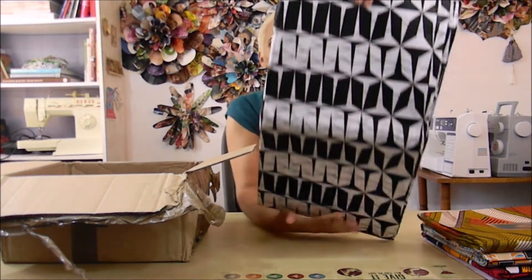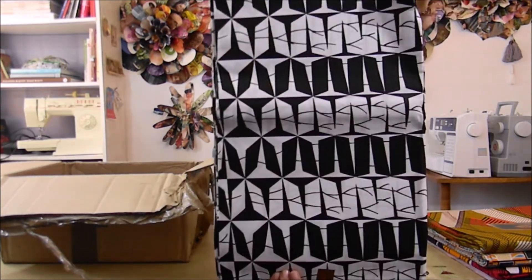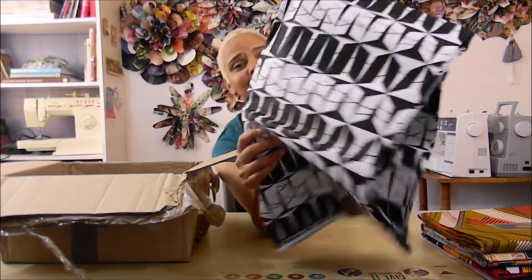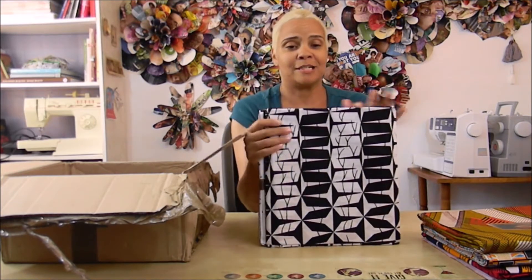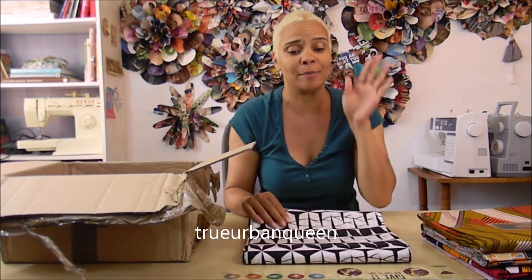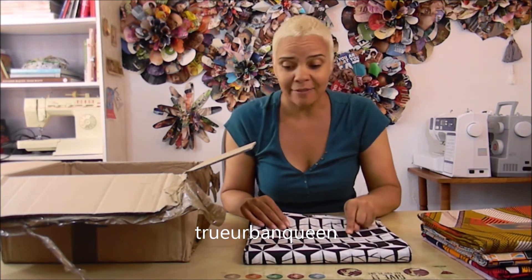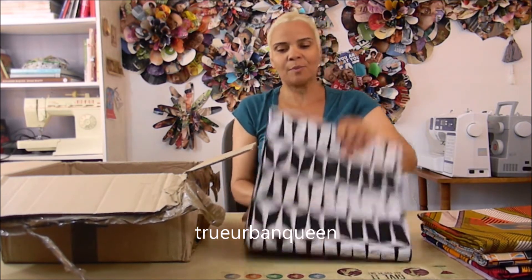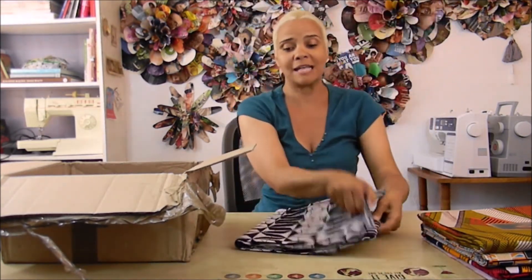This black and white material — I've been waiting for this. I already have the pattern right there. I am getting ready to cut into this and get started, so follow me on Instagram if you want to see what I create from it. It's just black and white and it's pretty awesome.